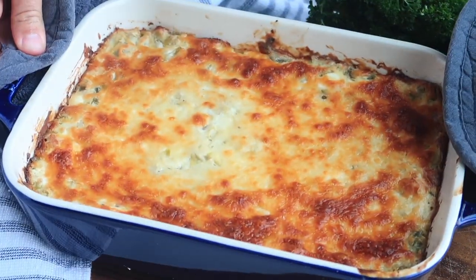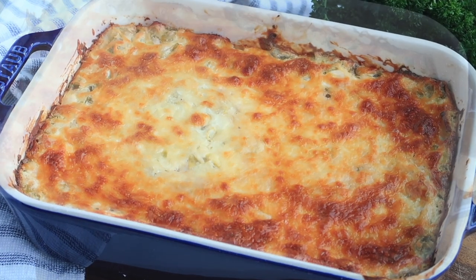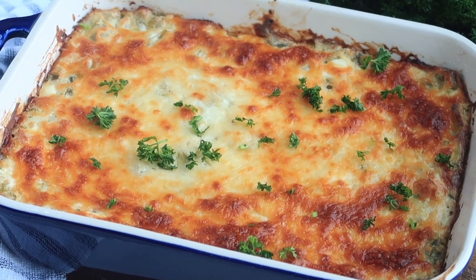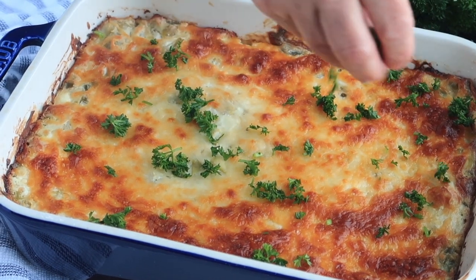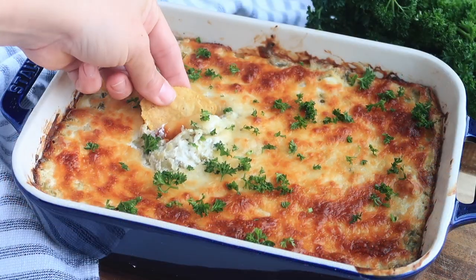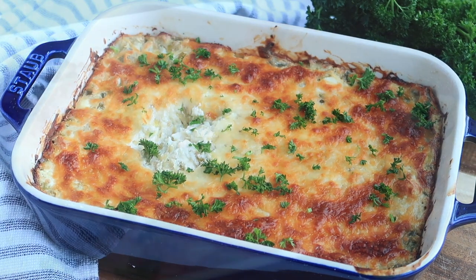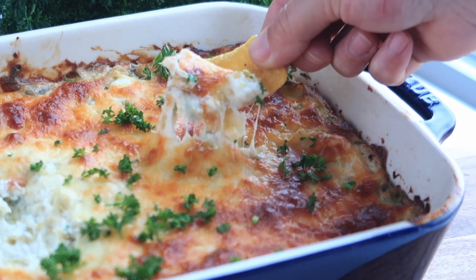Here is my jalapeño artichoke dip. I like to add just a little bit of fresh parsley to the top — it makes it so pretty. You can serve this with veggies, with crackers like a Ritz cracker or maybe a wheat thin. I love it with tortilla chips.